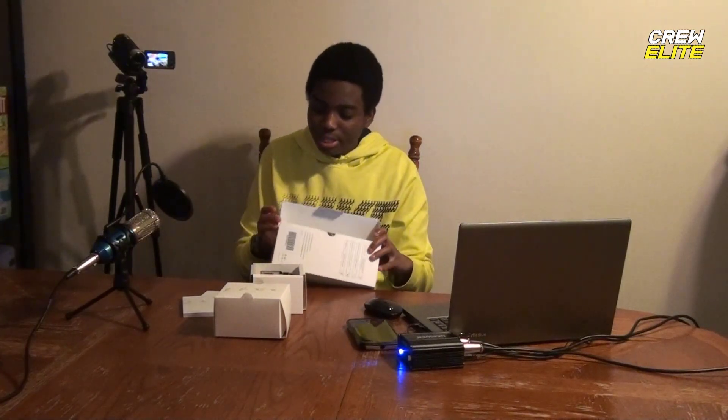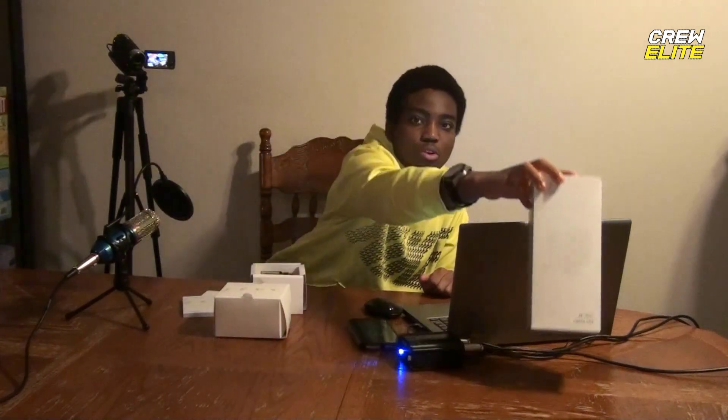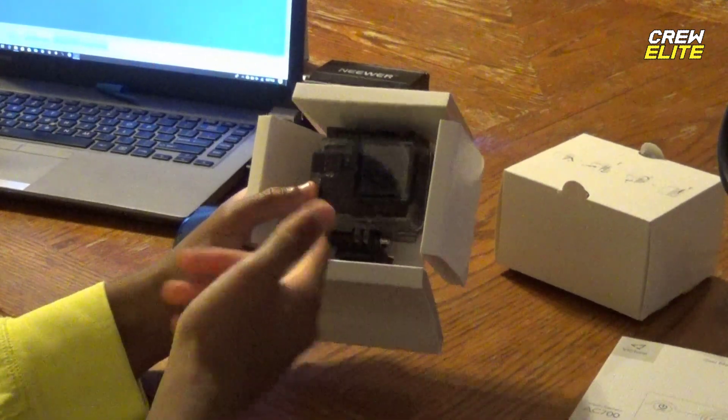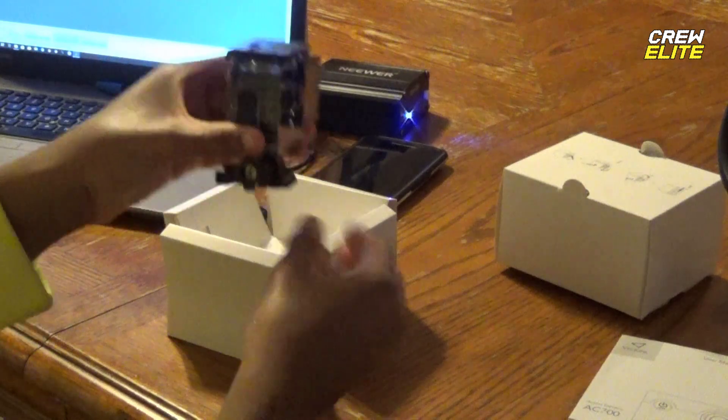We're going to take a closer look at this action camera. I'm going to zoom in a little bit for you guys — that's the action camera right there. We're going to take that and set it aside, and put the box aside as well.